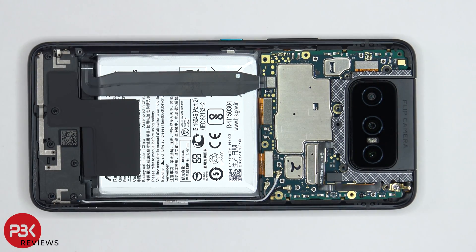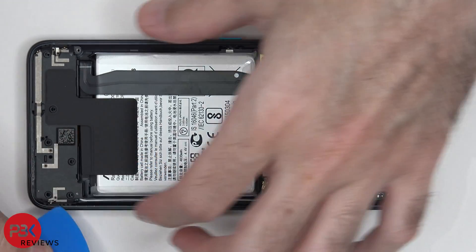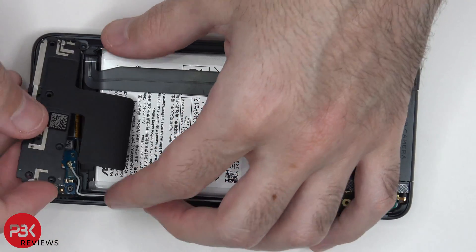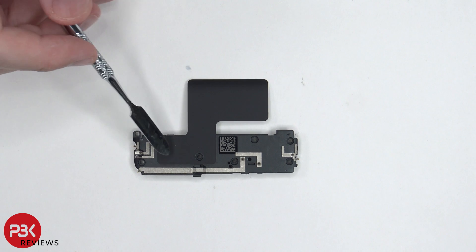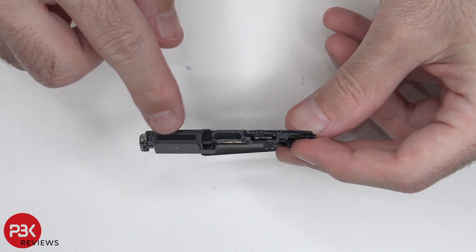Next, the speaker assembly can be removed. There are some light gray lines over here on the speaker assembly, which are antenna lines. There's another graphite film over here, which sits over the speaker assembly. On the opening of the speaker itself, there's a mesh filter.